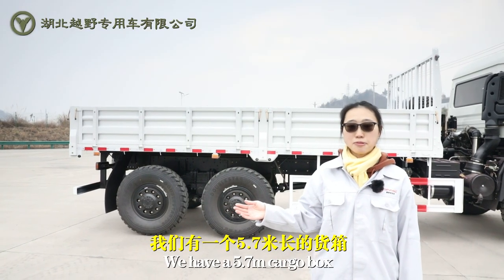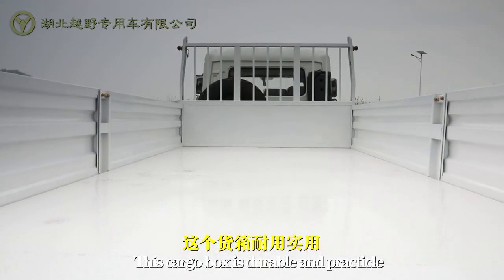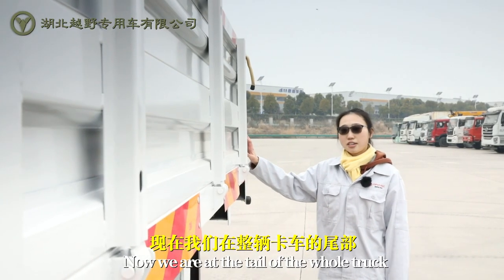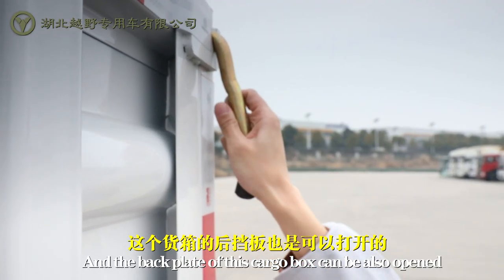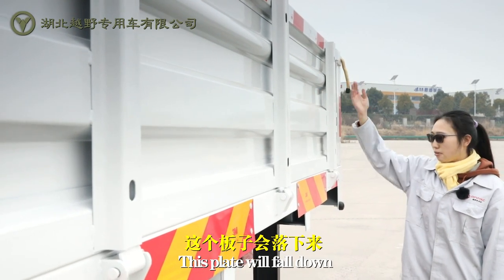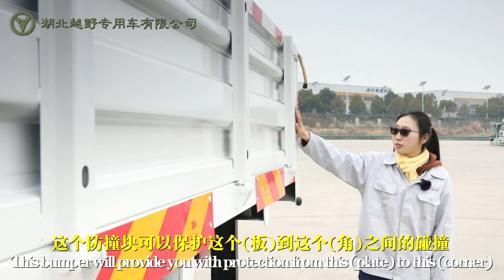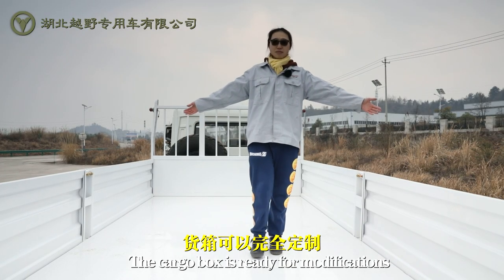We have a 5.7-meter cargo box. This cargo box is durable and practical. Both sides of this truck can be opened. Now we are at the tail of the truck, and the back plate of this cargo box can also be opened — when we open the cargo box, this plate will go down. We have a bumper here that provides protection. The cargo box is ready for modification.